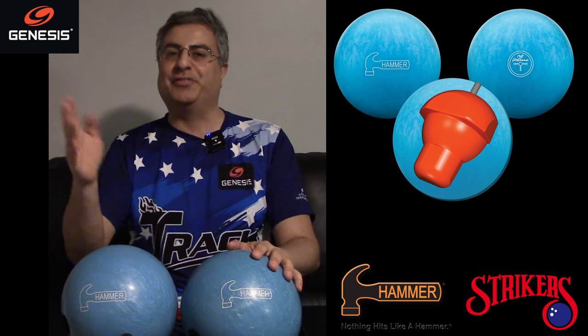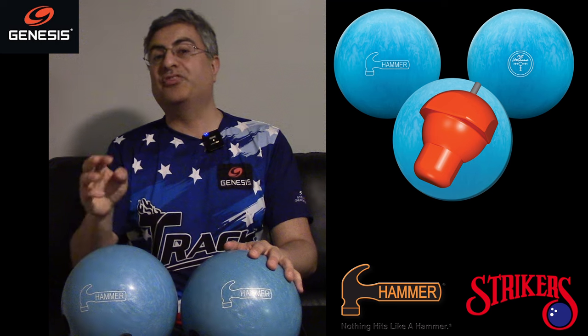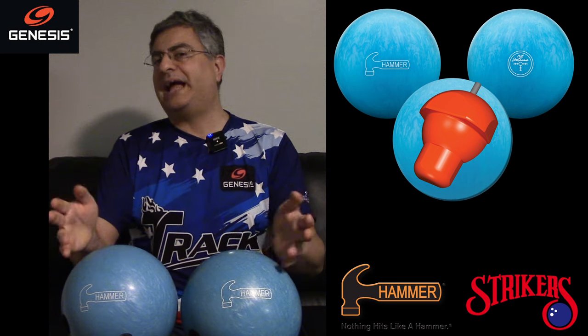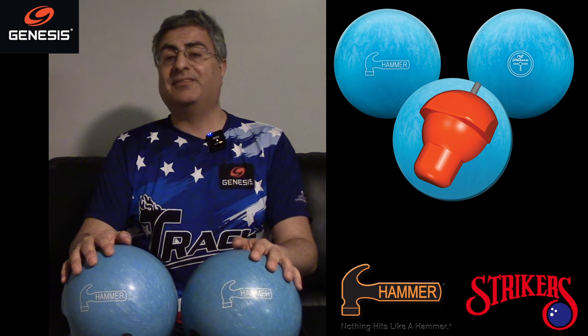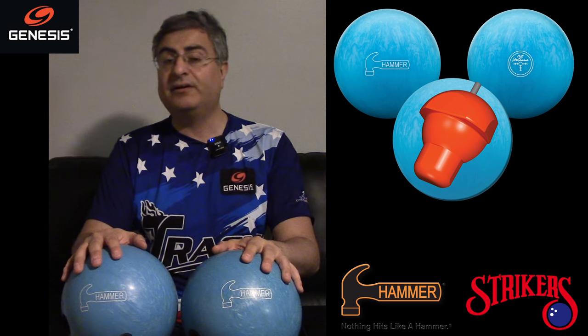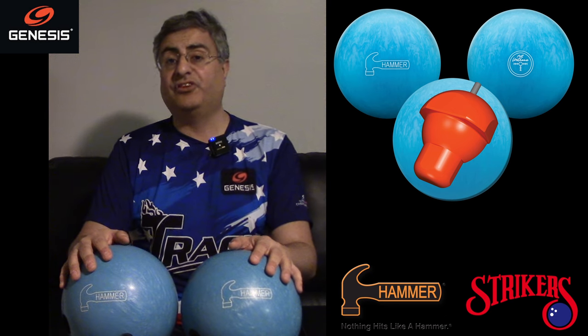This ball is being advertised by Hammer as 'not urethane' — it actually says it right on the ball. So we're going to compare it to urethane, compare it to the Purple Hammer. We've got three Purple Hammers with different layouts and surfaces, a pink urethane Widow, the Black Widow urethane, and a reactive ball — the Track Sensor, which is kind of a benchmark ball. We've got two different Blue Hammer layouts to test.